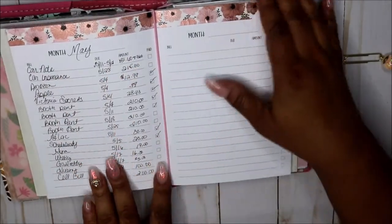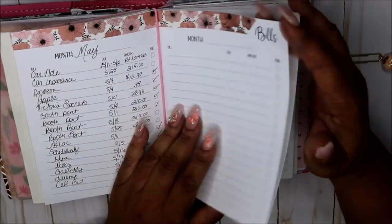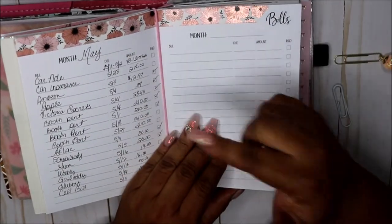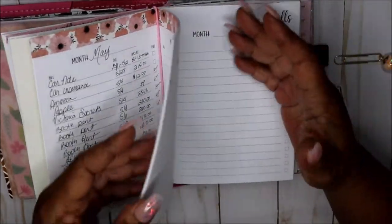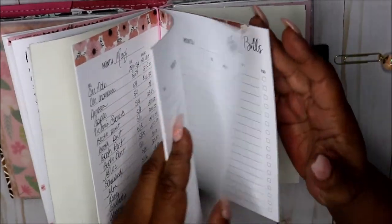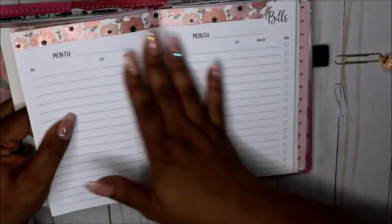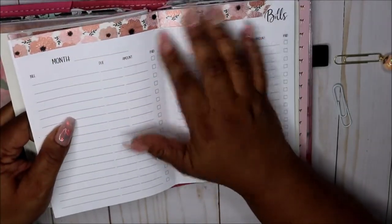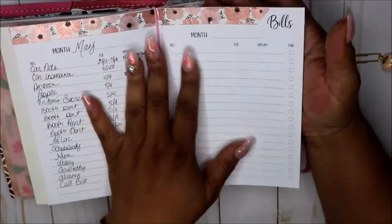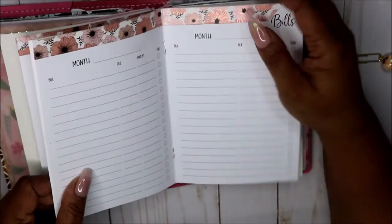I have my bills written down for the month because sometimes I need to know what's due on the go and I leave my Erin Condren at home. I'm actually thinking of buying an Erin Condren petite monthly planner — they're on sale. I did this page — just put some washi tape there — and then I actually did this one first and was like, why did I do this? So I just threw some washi tape there just to decorate it a little bit.